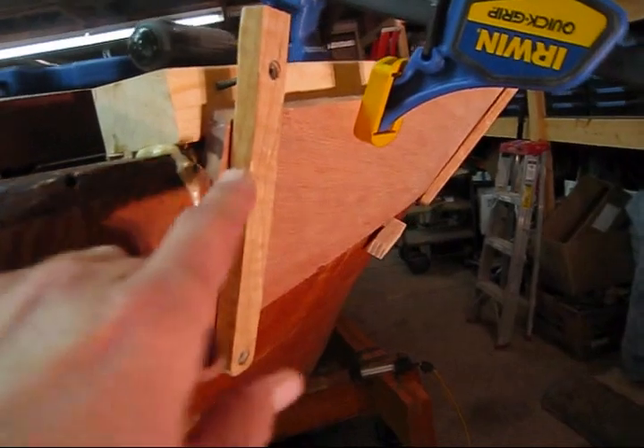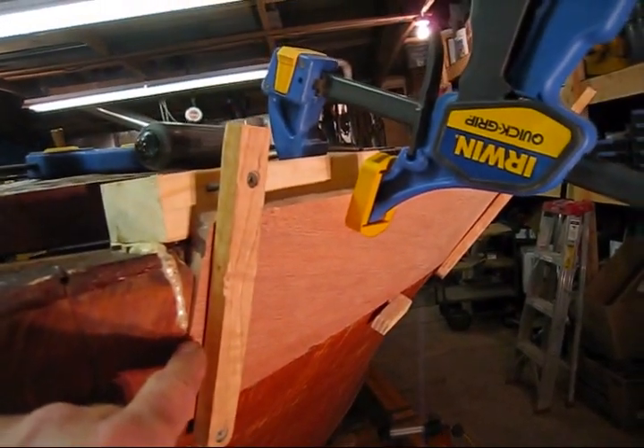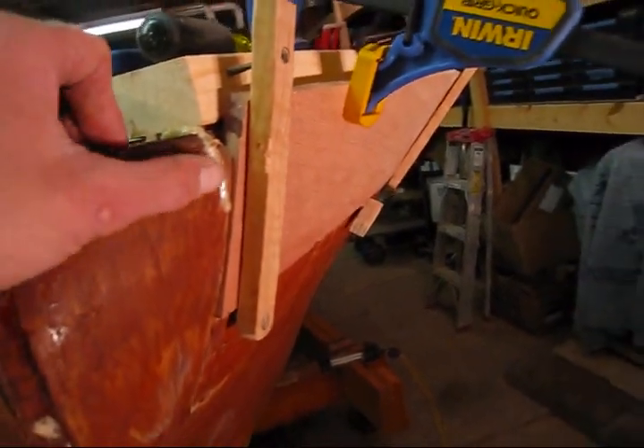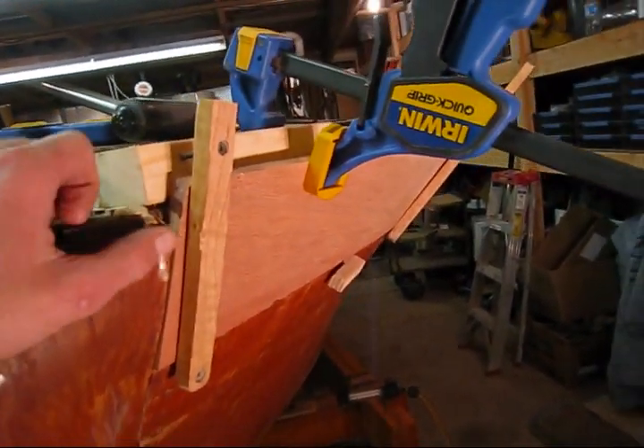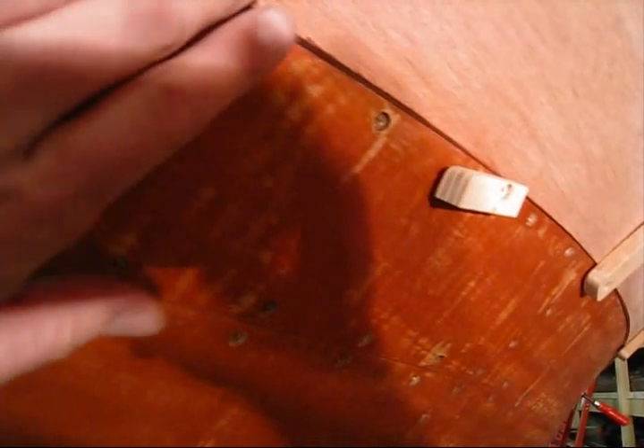This plank is half inch, but up front here they get anywhere down to maybe three-eighths of an inch. So there's about an eighth of an inch that is going to get faired off of this plank. It has to get pushed in — it's not that much, but it has to get worked down quite a bit.